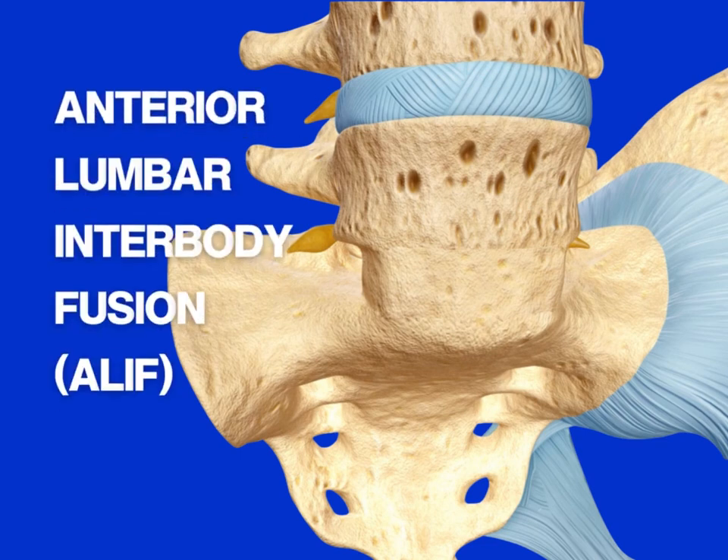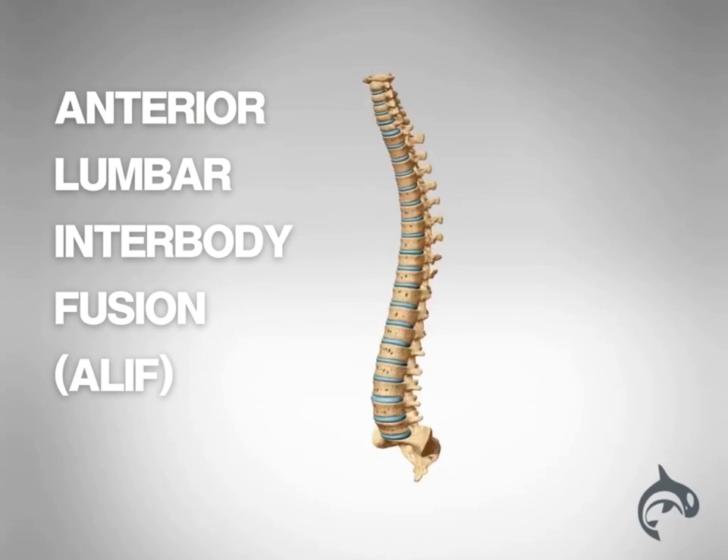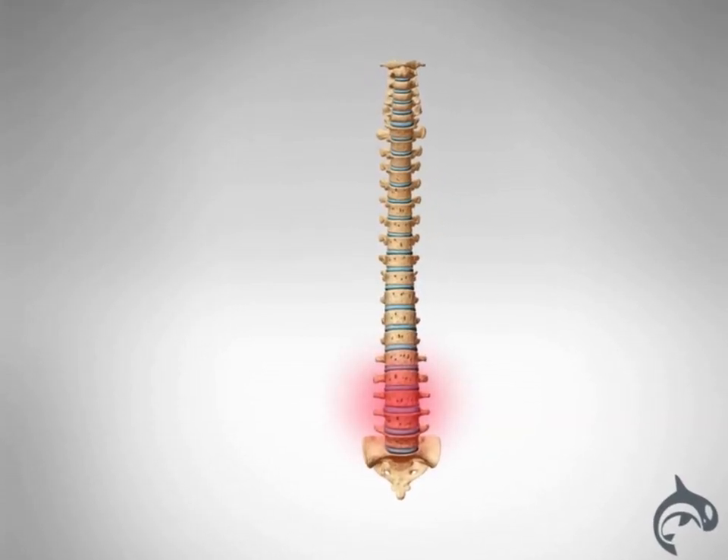An anterior lumbar interbody fusion, or ALIF, is a type of spinal fusion performed to eliminate painful movement and restore stability to the lumbar spine.